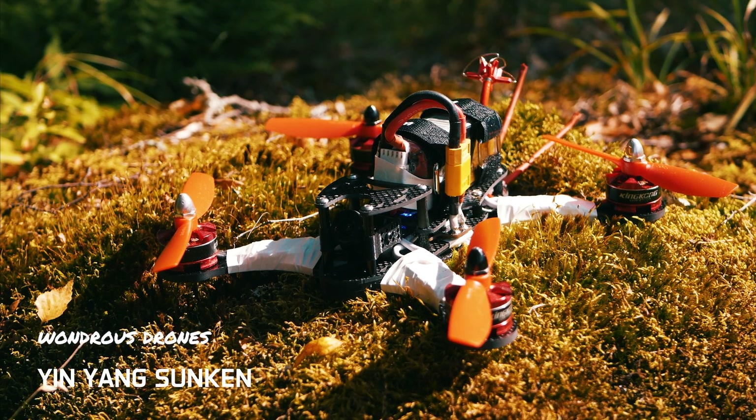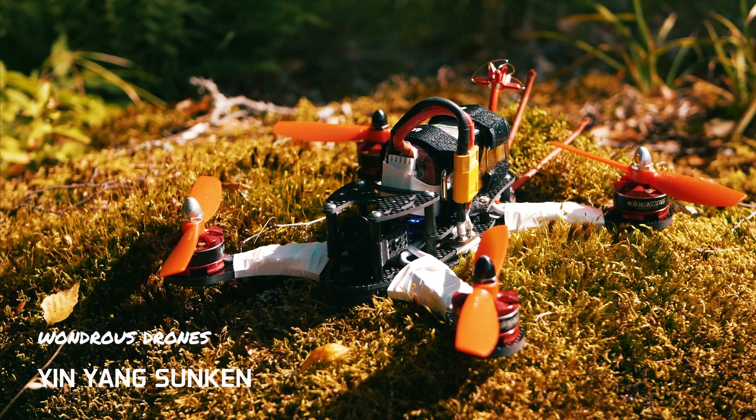What's up guys, Jacob here and today we're taking a look at the Wanderous Drones Yin Yang Sunken.